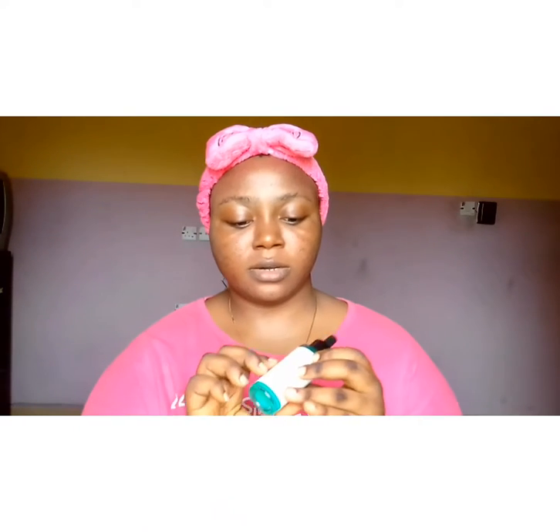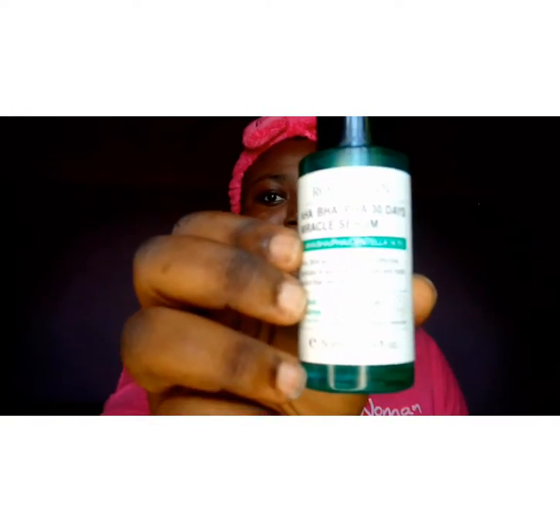I'm going to go rinse my face — see you guys when I'm back. Welcome back guys. After washing my face I had to dry it because of the next product I was going to use. This is a moisturizer — you can see the name. I use it to moisturize my face and then I leave it to dry. I use it every morning.